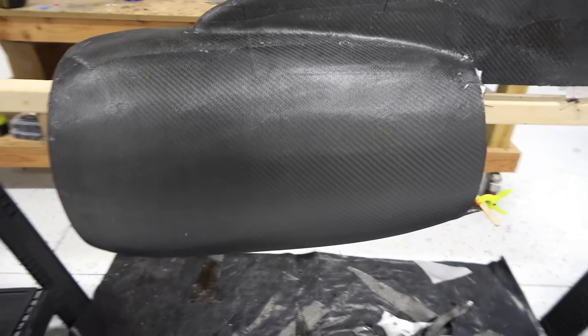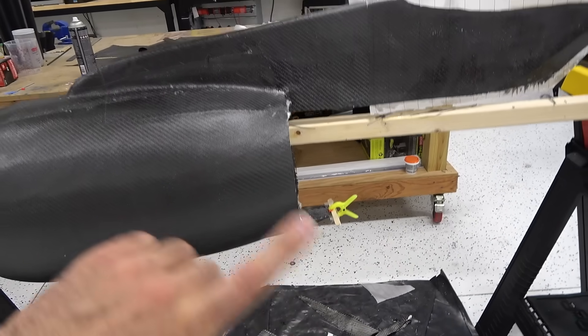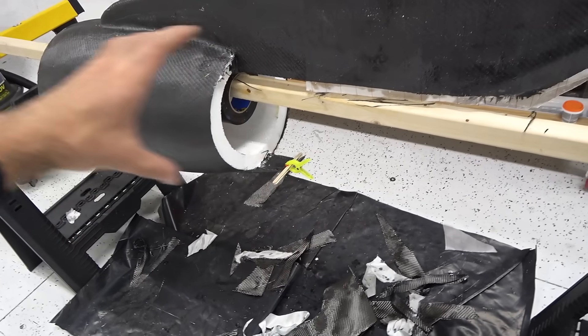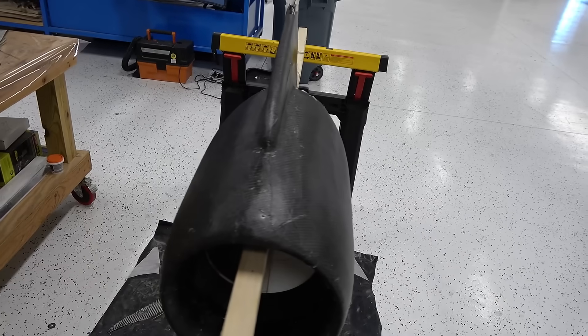If I need to reinforce it, I can add it to the other three nacelles as well. To install the EDF, I'm going to cut a hatch in here like this, where I can take this part out, put the EDF in the thrust tube. The thrust tube is going to be molded — I'm printing a mold for it and it's going to be made out of carbon fiber, so it's going to be light. Hopefully I don't have to reinforce this, because I have a good feeling about it.